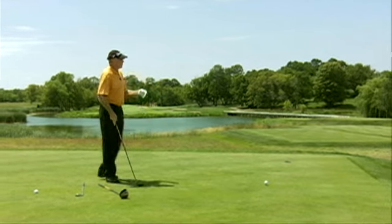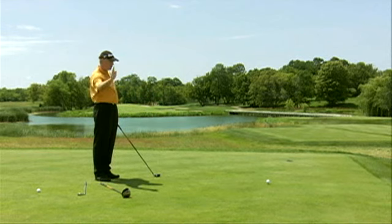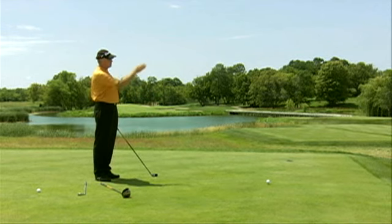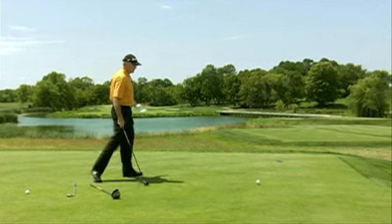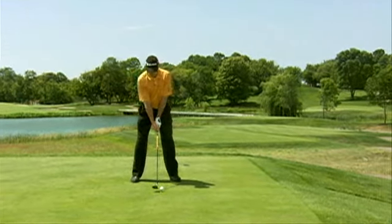So what I would do here, whether my tendency is to hit a hook or to hit a fade, I'm going to aim right down the middle of this fairway, and then just let my natural curve put my golf ball into play for me.